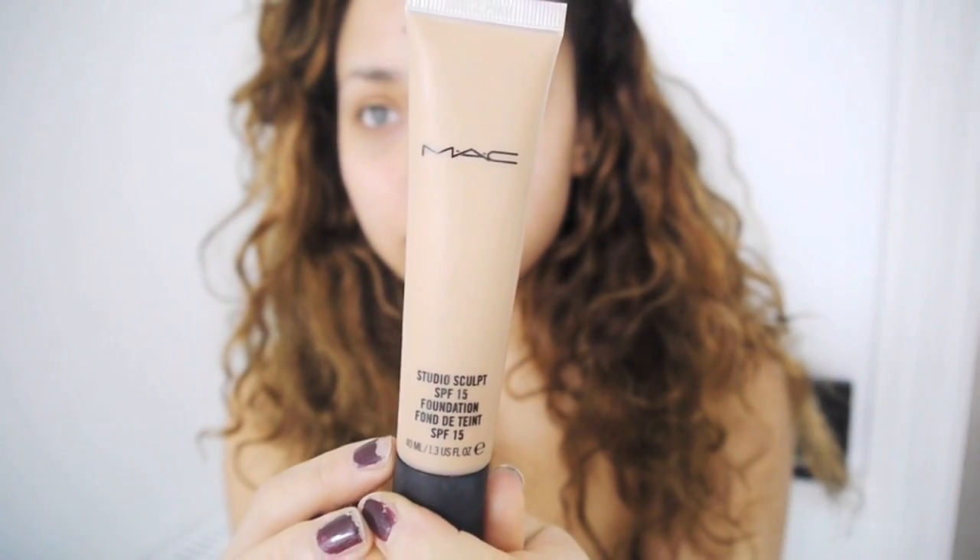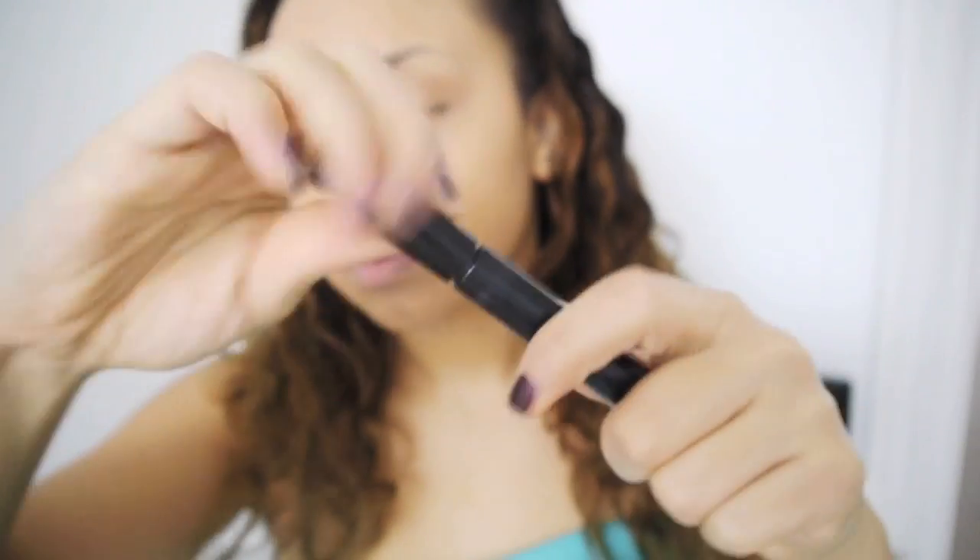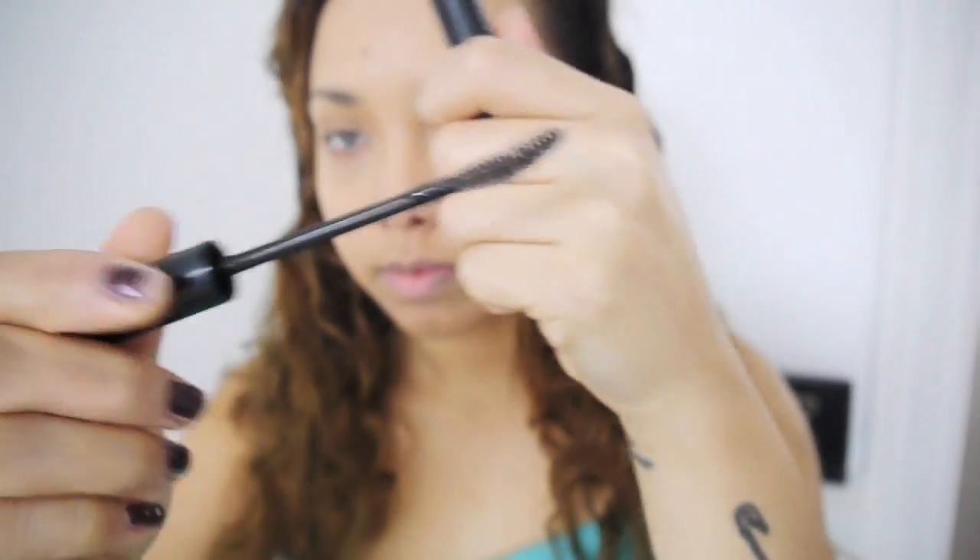First I'm starting off by using a primer on my skin because I'm going to be putting loads of products on. Then I'm using some foundation — this is MAC Studio Sculpt — and I'm just going to cover my face. I'm going to do quite a heavy coverage because it's supposed to look like a cartoon character, so it's going to be heavy.